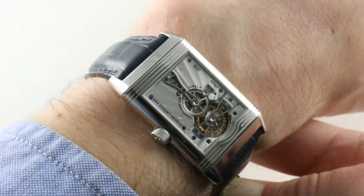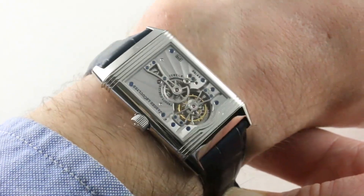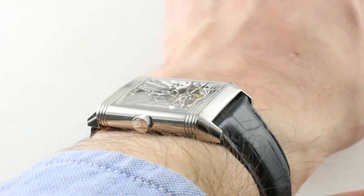Today we're discussing an old friend, a model that I've owned in the past and which I regard to be the absolute pinnacle of Jaeger-LeCoultre Reverso development. This, flipped over to its more becoming facet, is the Jaeger-LeCoultre Reverso Platinum II, a 2003 series of 500 pieces.